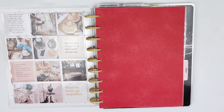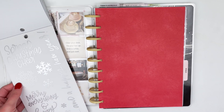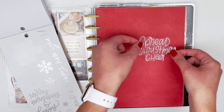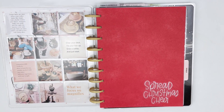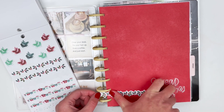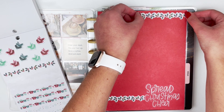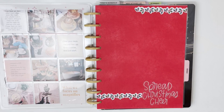I want to add a little bit of decoration to the red page behind it, so I'm going to pull out one of these sticker books. There are these silver quote stickers that I think will look really cool on the red paper, so I'm going to place 'Spread Christmas Cheer' down in the bottom corner. Then I'm going to use these strips of holly stickers — almost like washi tape — and place one at the bottom and at the top of the page.